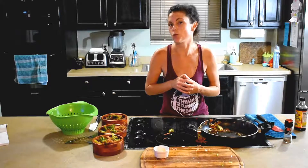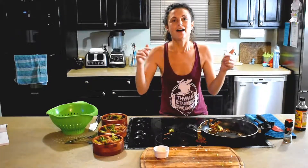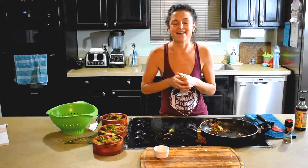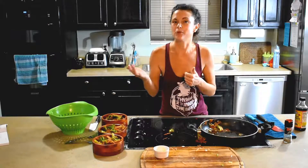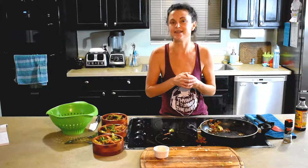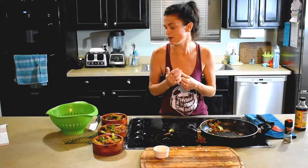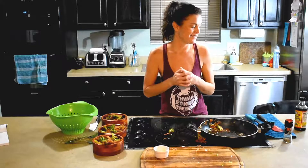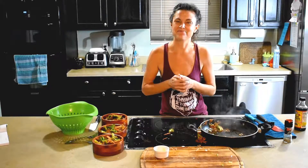I hope you guys enjoy it, and if you enjoyed it, click that red subscribe button below. I can't wait to see you all again — check out the rest of my videos and comment if you have anything you'd like to see or any tips or tricks for me. I can't wait to see you guys again soon. Bye!